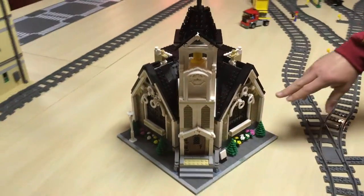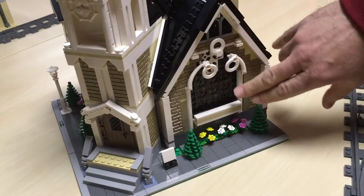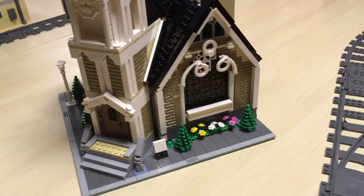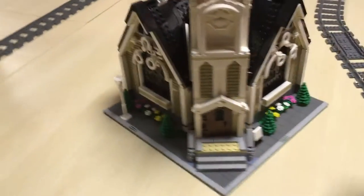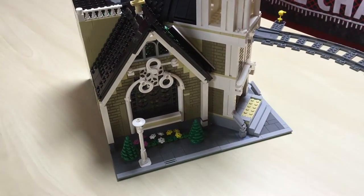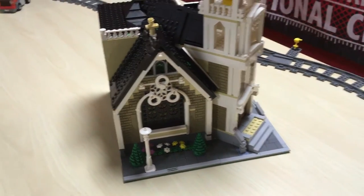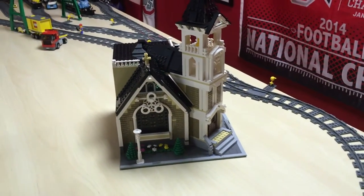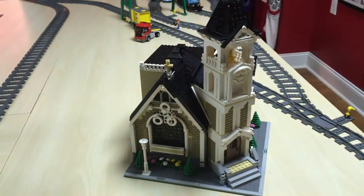Some of the things I'm going to show you here — just the stained glass windows themselves — those took about an hour and a half to do. There are two of them: one on this side and one on the other side. They were very intricate, probably one of the most intricate things I've done with Lego. A lot of frustrations as those were built, but luckily I was building a church.